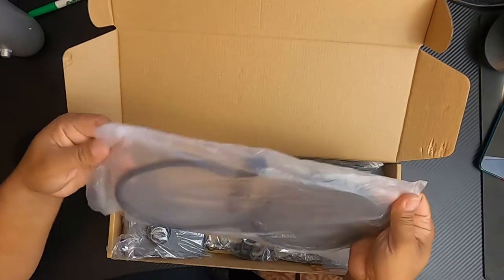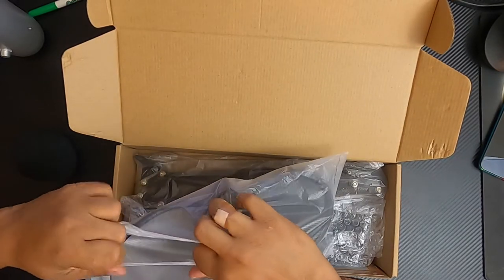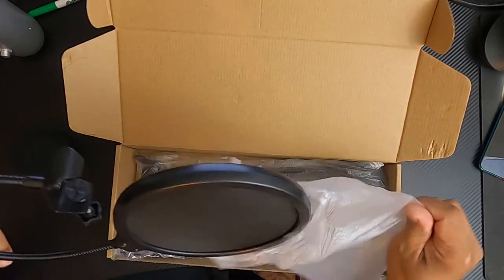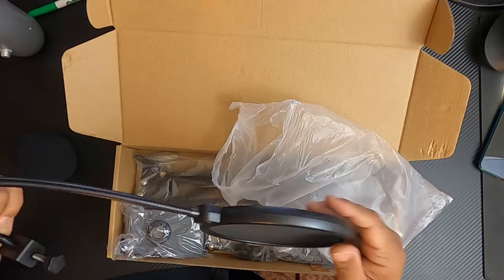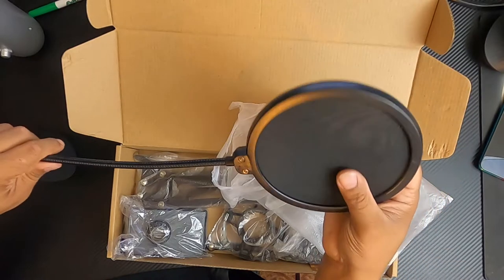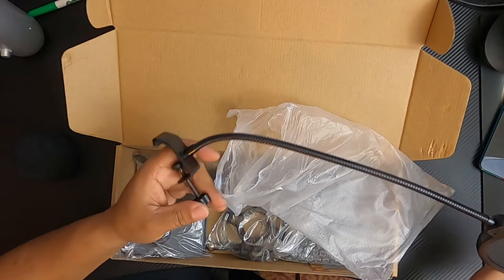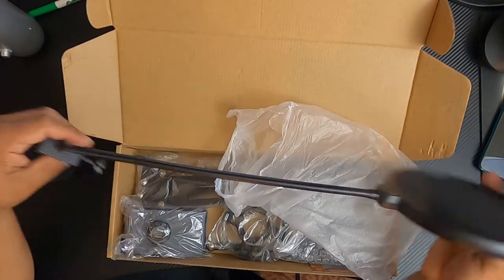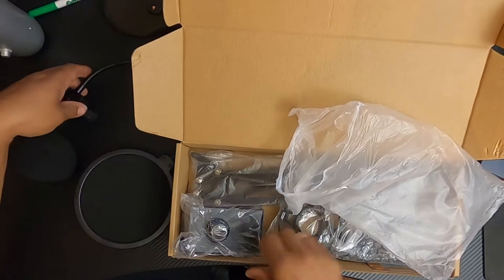The pop screen is something I was actually pretty excited about. It's made out of a dual-layer material, so I'm very excited to use it. It should replace my original one that I got from a buddy a long time ago. We'll probably put them up side by side at the end so you can take a look at both of them.